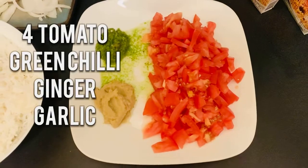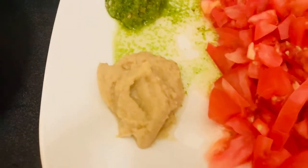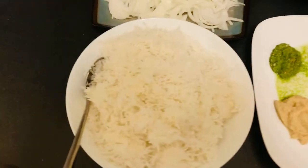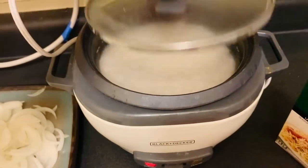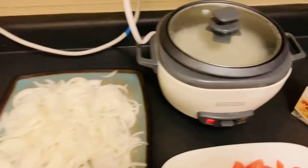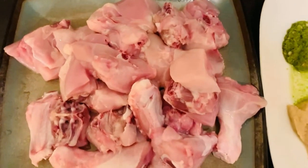I'm gonna use a Shan biryani masala, four medium-sized chopped tomatoes, green chili as you can see, and ginger garlic paste — but you can also use fresh garlic or ginger, it's totally up to you. This is my first batch of boiled rice and the second batch is in a rice cooker — I'm using a Black Decker rice cooker, it's highly recommended and very convenient. These are three medium chopped onions I'm using, and lastly we have chicken which I already washed.